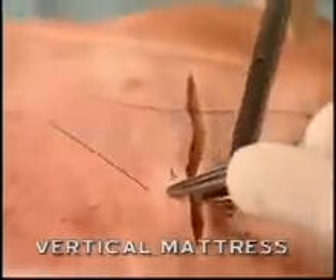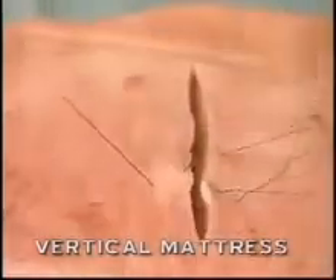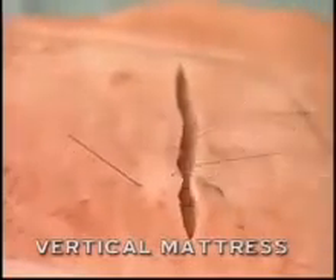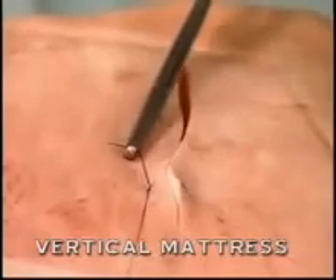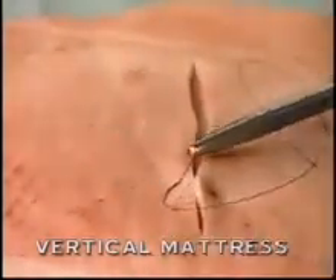This is the far-far component of the vertical mattress suture. The near-near component will be vertically oriented to the far-far component. This portion of the vertical mattress suture goes very close to the skin edges, taking as little of the skin as possible.